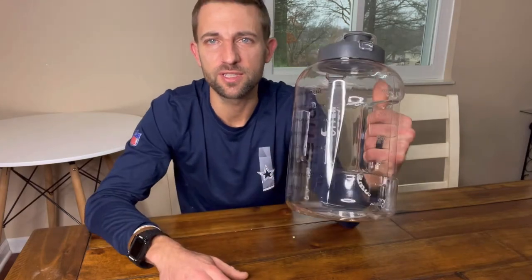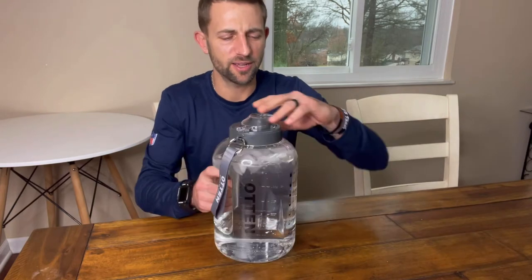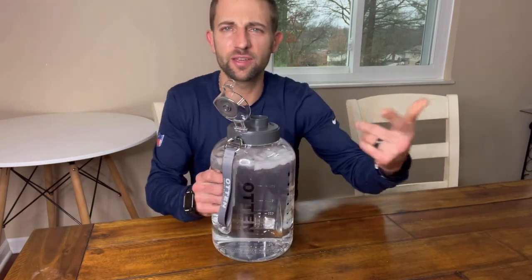So we're going to put it to use and see how we do. Got it filled up, got some ice in there. We're going to go ahead and take our first drink and I'll show you the end.